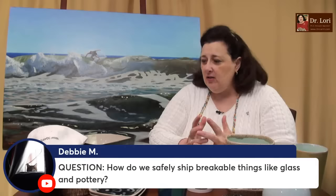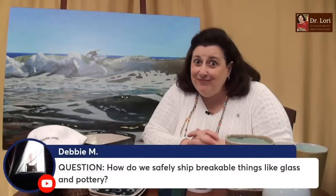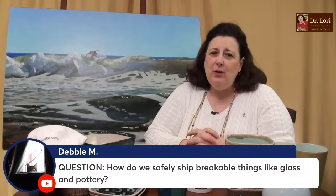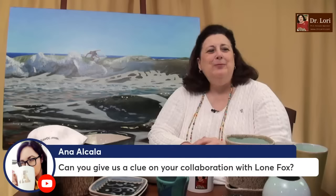How do we safely ship breakable things like glass and pottery? If you have a vessel, not only does everybody need to support the outside — you've got to support the inside too. Put something inside like wrapped paper to prevent interior damage. It's also a good idea to create a bottom support. And the other way you protect breakables is insurance — always insure pieces before they leave you, and make sure you have tracking. I also have a video about how to ship stuff right here on the channel, and there's more info on my website under the research tab.